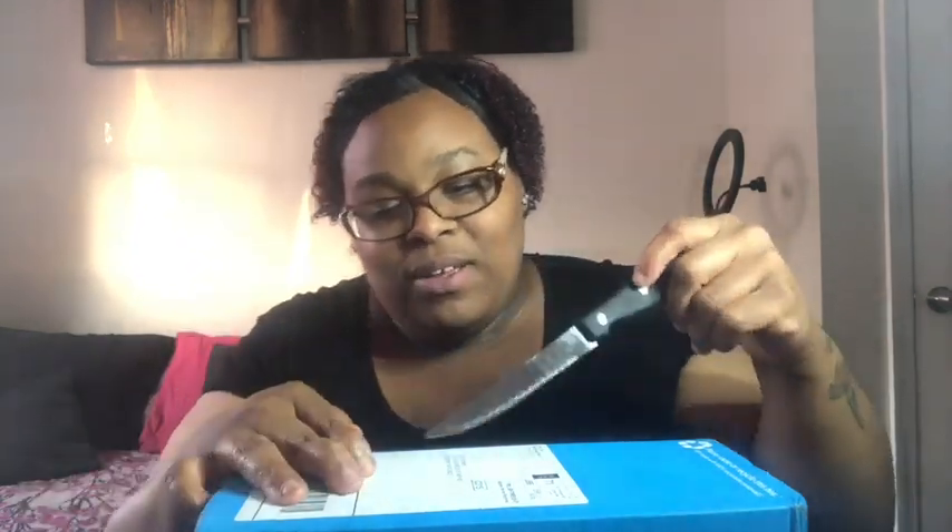That's definitely a steal! Make sure you like, comment, subscribe, turn on post notifications — you already know the rest. Let's get into opening up this package. I got a knife this time — last time in my unboxing video y'all saw me struggling.